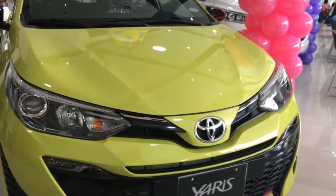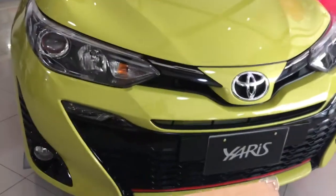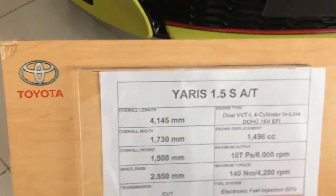What's up YouTubers? We're having a look at the 2018 Toyota Yaris. This is the Yaris 1.5S, automatic.